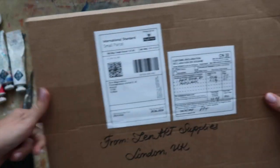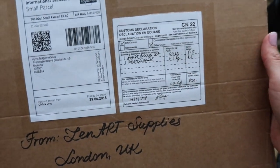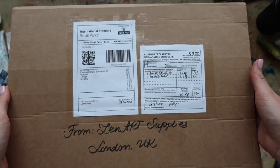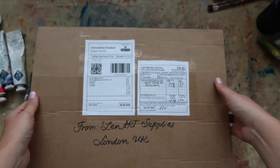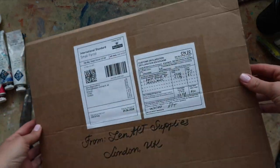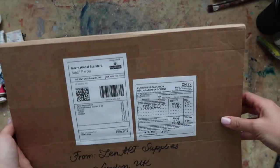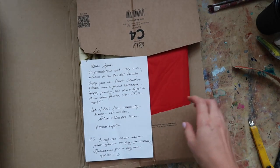They sent me a little present — supposedly brushes and, judging by the description, a sketchbook, which I'm pretty excited to open. I've seen a couple of reviews from other artists on these brushes and they're absolutely amazing, so I'm very thrilled to do this live unboxing for you guys. This is how it looks when you open it — oh my god!